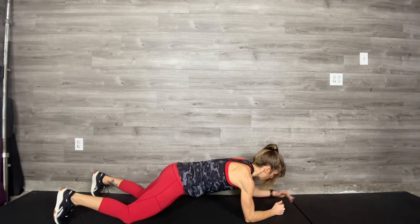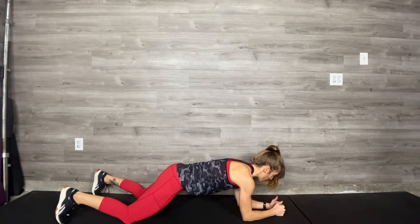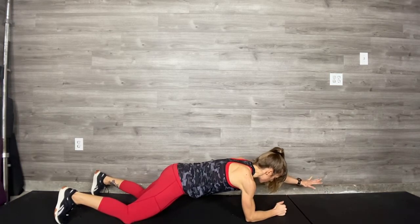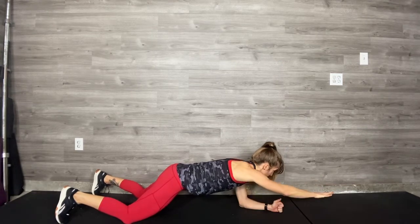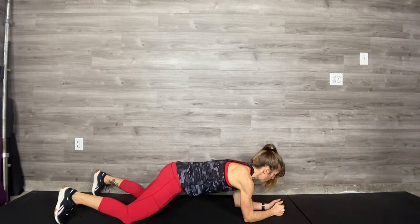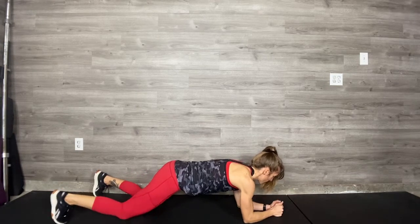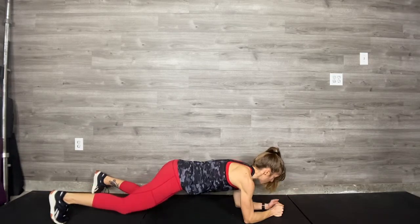We're not moving quickly here. We're reaching forward, pressing firmly into our knees, bracing through our core as we alternate the arm reach. It's a lot harder than it looks, so go slow. I might give you a variation lifting one knee off — you'll lift the opposite knee as you reach the arm.